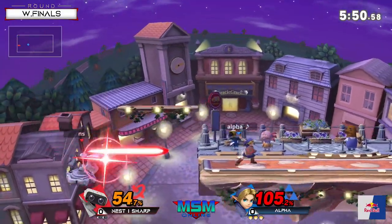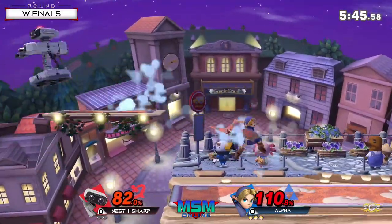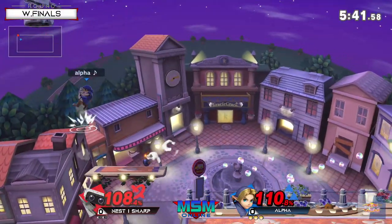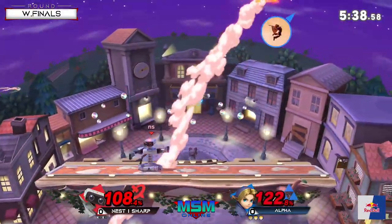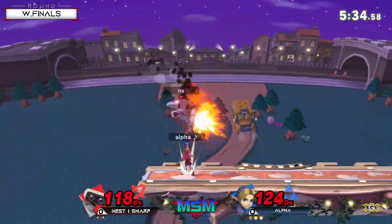Nice string yet again. I love that he goes for the hero spin so early just to rack up all that percent - already has him almost dead. Was not slowing down whatsoever. Almost gets the anti-air up smash, called out that neutral air pretty hard.